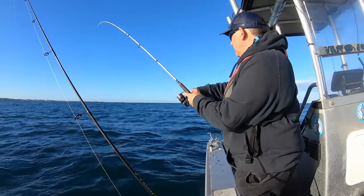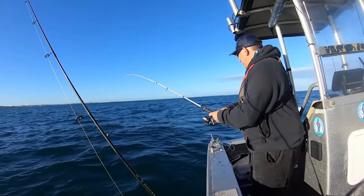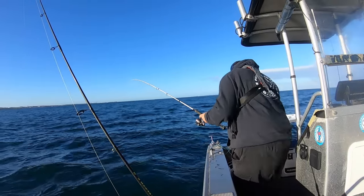Could be one - yeah, it's definitely one. Oh yeah, that's a good one too! Fine specimen on that one.